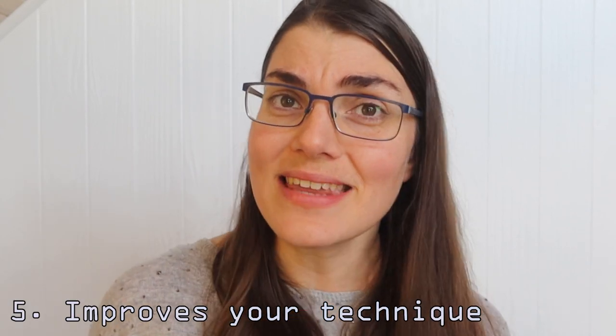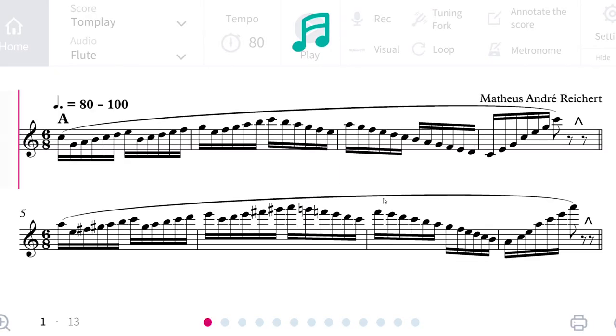Tomplay has got some surprising functions to help us develop our technique. One of them is actually to have all the Reichert exercises available on the platform. So when you're playing and having fun with your great music, you can just remind yourself to go to those Reichert exercises to get into some technique as well. They've also recently developed another really cool tool, which is a fingering chart, which you can actually download below — there's a link to it. You can take it, print it, keep it on your computer or your iPad and reference it and learn from it. This is really helpful for any of you who are still learning some of the fingerings on the flute.